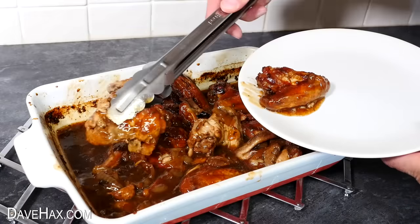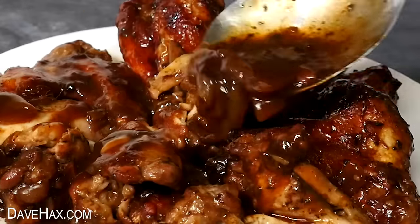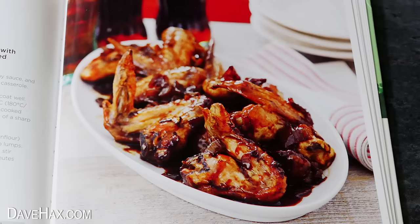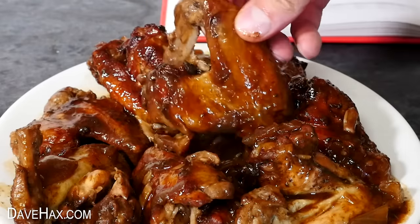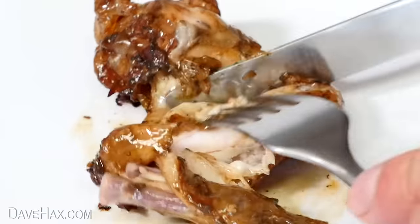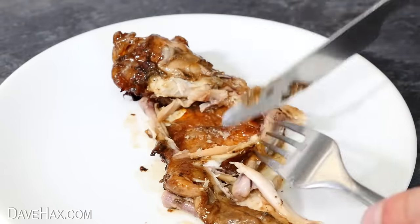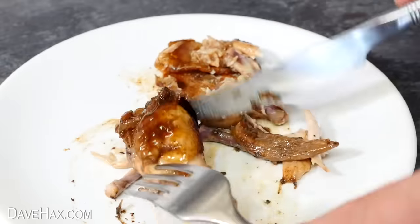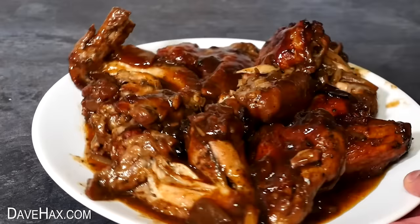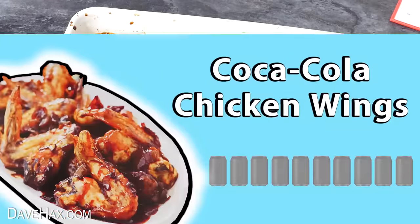I'm using some tongs to serve them onto a plate and drizzling over some of the sauce. They look really good! They're definitely nice and sticky, and when I break into it the chicken is nice and moist — it just falls off the bone, which must be because it was cooked in so much moisture. And it tastes really good — that's a really nice sauce, sweet and sticky with a kind of barbecue flavor. I don't think I'd ever guess there was Coke in here, but it really is delicious and so easy to make. I'd give this a 9 out of 10.